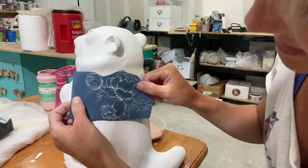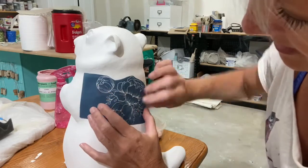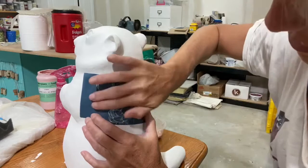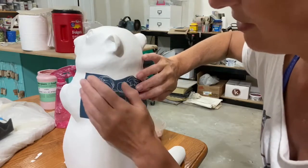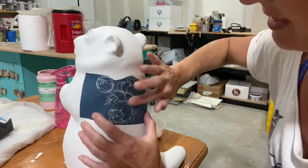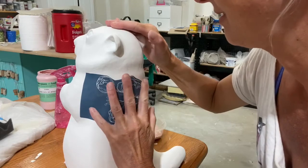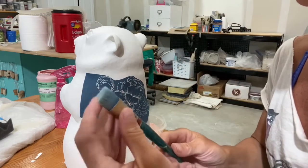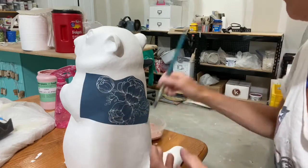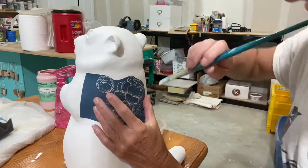You're going to want to place it wherever it is that you want it. I tend to press it on there really well, and it should kind of help stick if you have that tackiness to it, which is really going to be important because you don't want that glaze bleeding underneath. I like to use a stiffer brush because I'm not going to brush this on — I'm going to do it like a stencil.